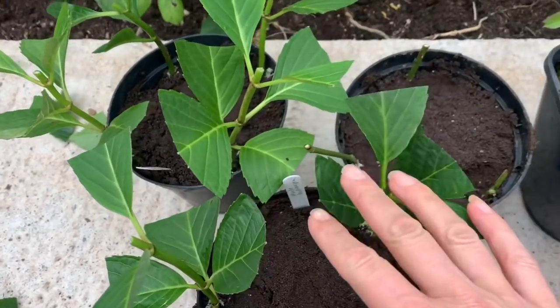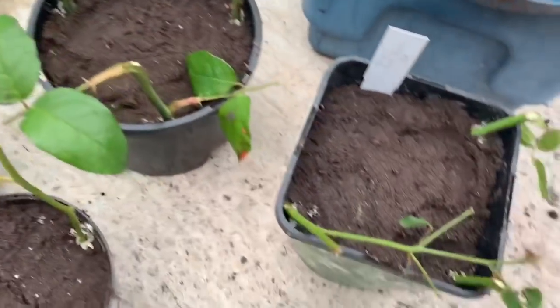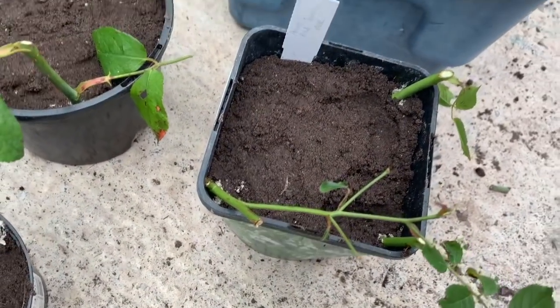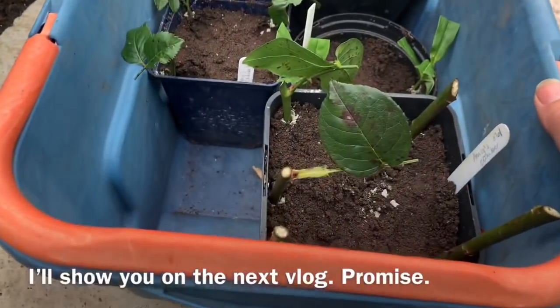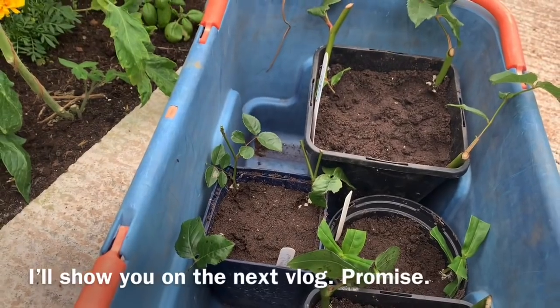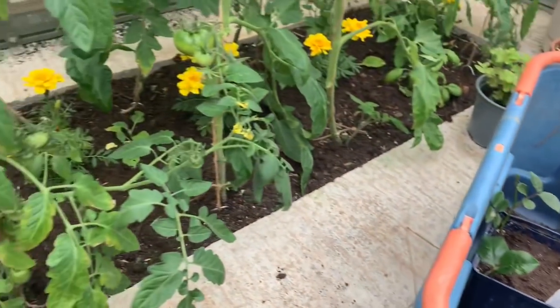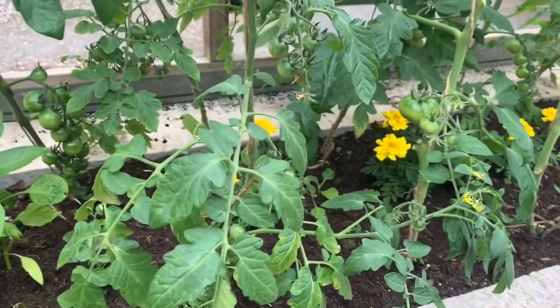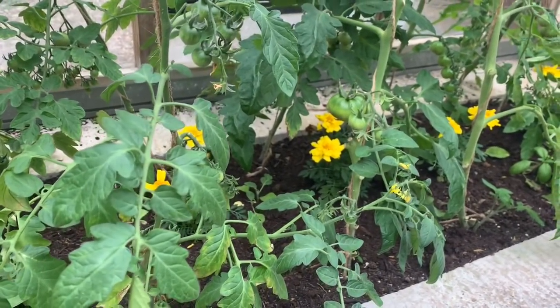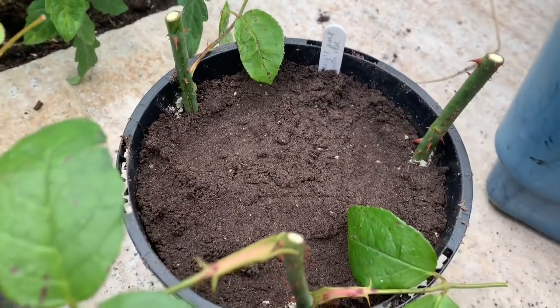I've got hydrangeas here and a variety of roses. I know I said I was going to show you how I did it but I forgot. I use Monty Don from Gardeners' World — I use the way he does it, so I will link the video below.